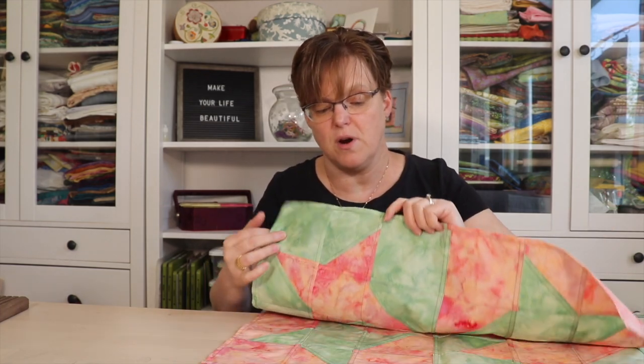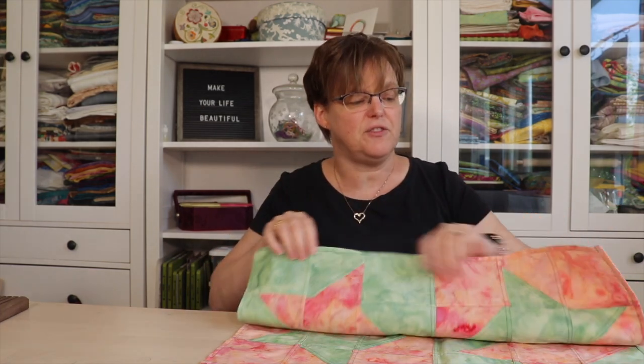You won't want to miss that workshop. It's a great introduction to this technique, and if you've done the technique before, it's great for working with triangles, working with stars, and making a fun little project.